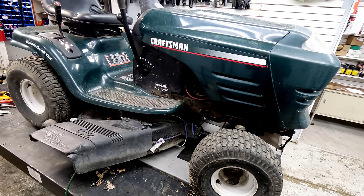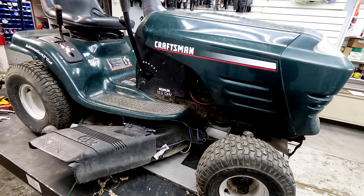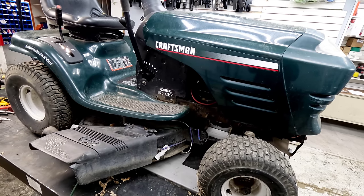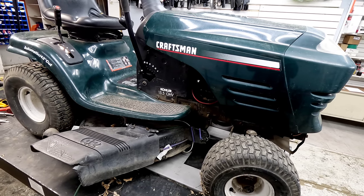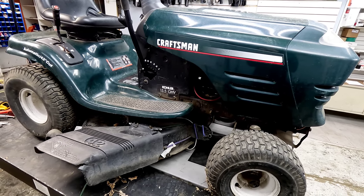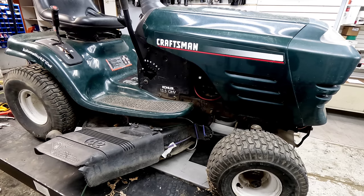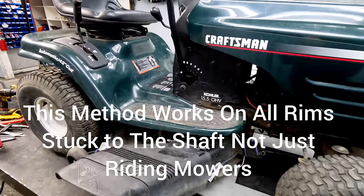We have a Craftsman mower here this morning. A customer brought it in and said they can't get the tire and rim assembly off to get the tire replaced. I get asked this dozens of times every year how to do this, or if we can replace the tire while it's still on the axle. I'm going to show you the easiest ways to get that off if it is stuck.